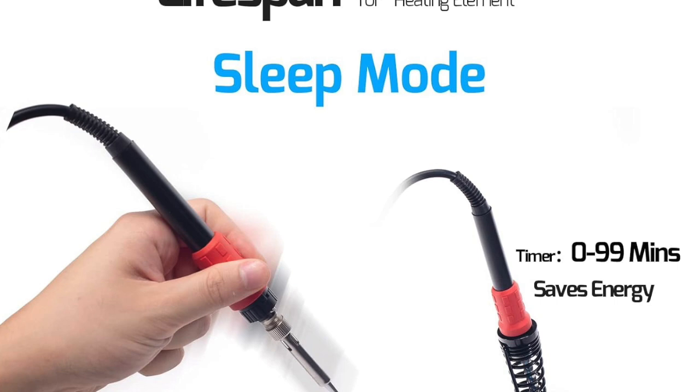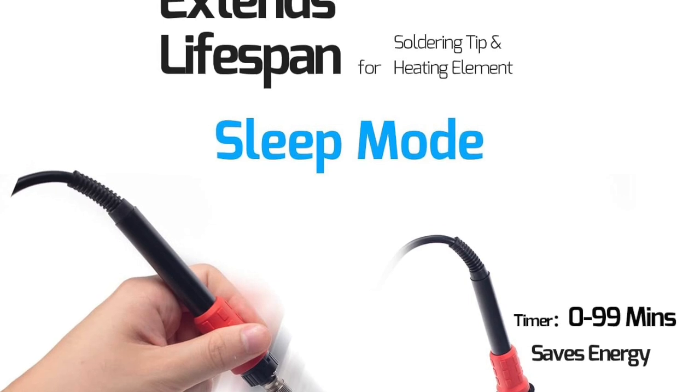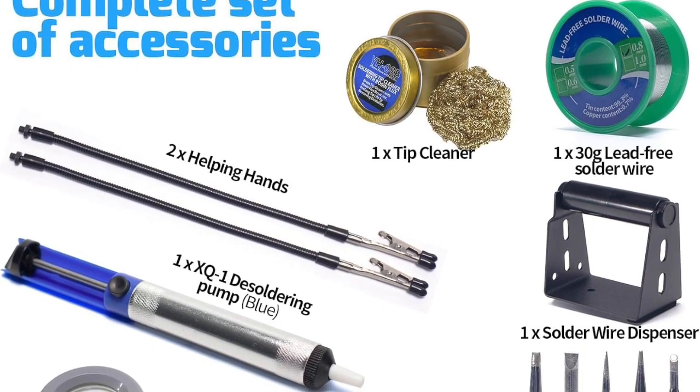Additionally, the LED magnifier built into this kit ensures you can work on even the most intricate projects with ease. No more squinting or straining your eyes — this magnifier provides a clear view of your work, making delicate tasks simpler and more accurate.